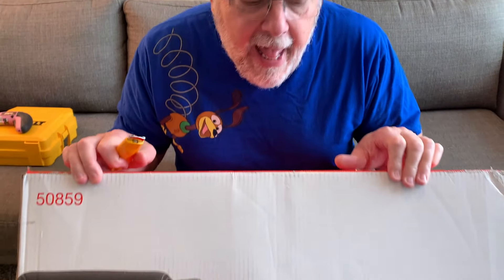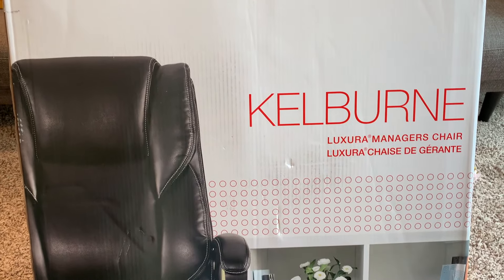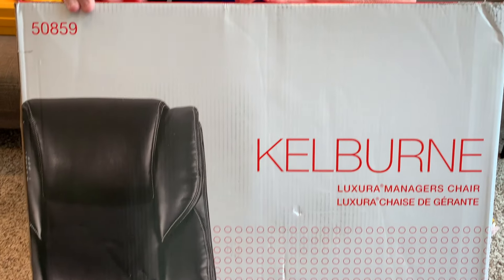I gotta build a chair, and this is not gonna be as hard as you think it is. I know that a lot of people take a look at this and say they can't build a chair. Everything you need to build this chair is in this box, but I am gonna show you a couple of tricks that might help it go a little bit easier. Alright, so let's get to it — let's unbox this thing and see what we got.